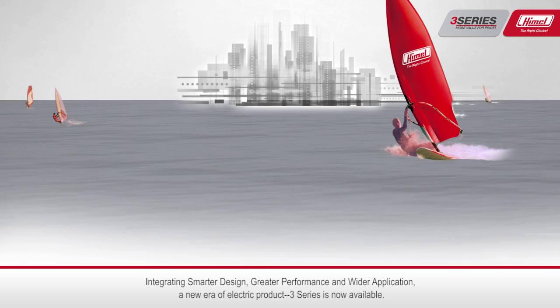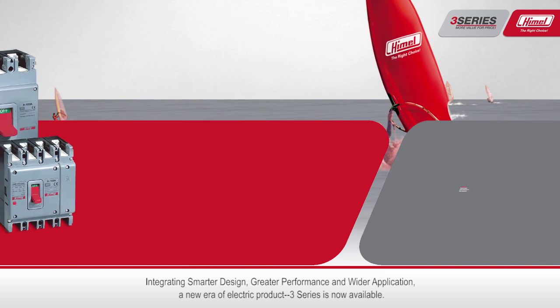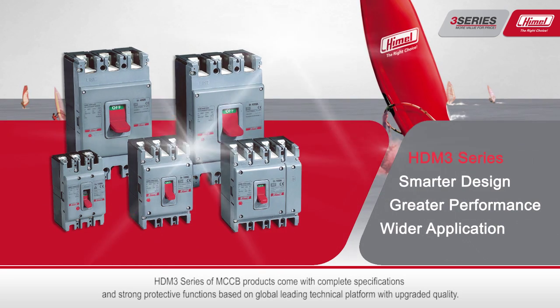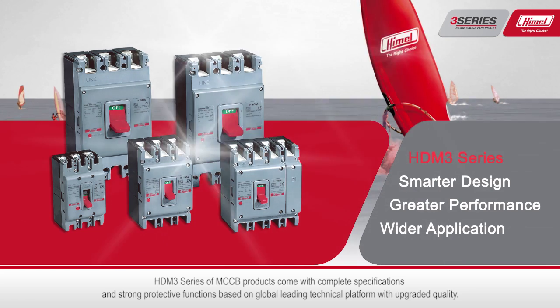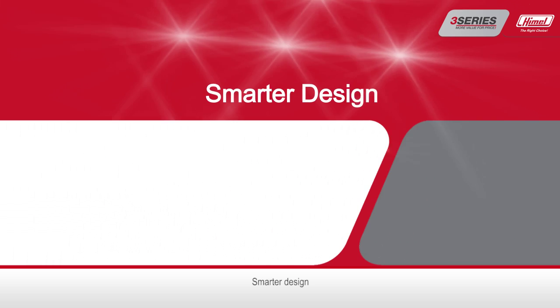Integrating smarter design, greater performance, and wider application, a new era of electric product — the HTM 3 series — is now available. The 3 series of MCCB products come with complete specifications and strong protective functions, based on a global leading technical platform with upgraded quality and smarter design.